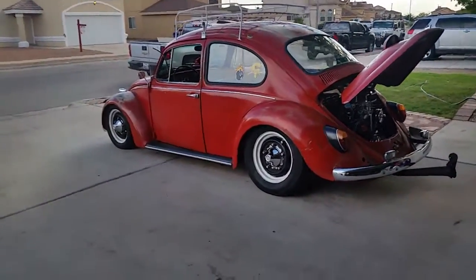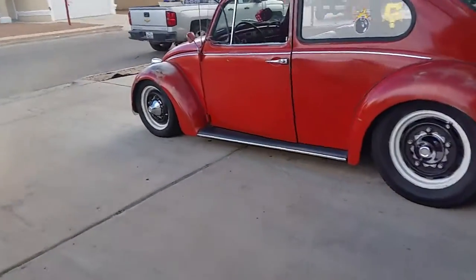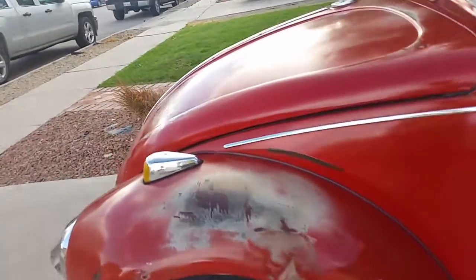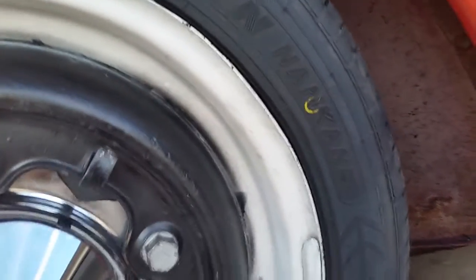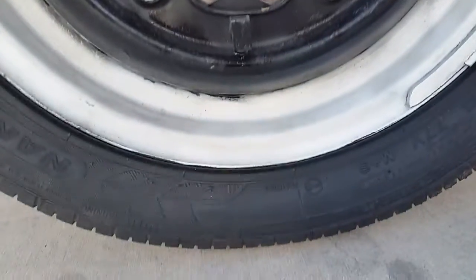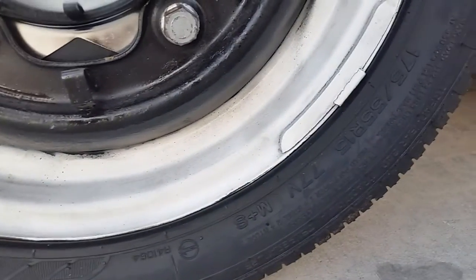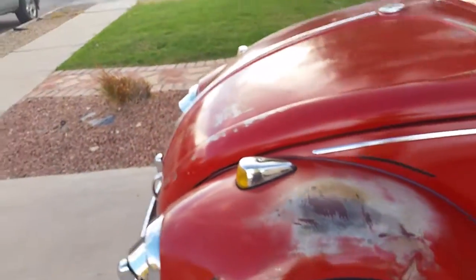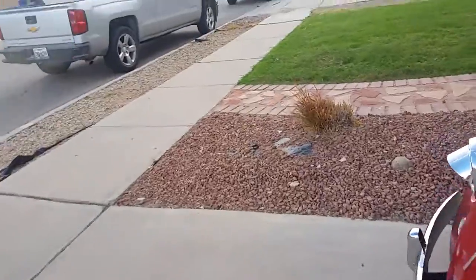Let's see what we got here — the brand is Nanking. Pretty good, pretty satisfied with them. I got them in yesterday, went to an auto tire shop this morning and got them installed.